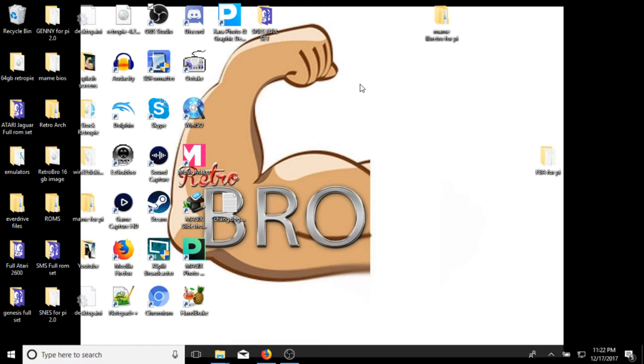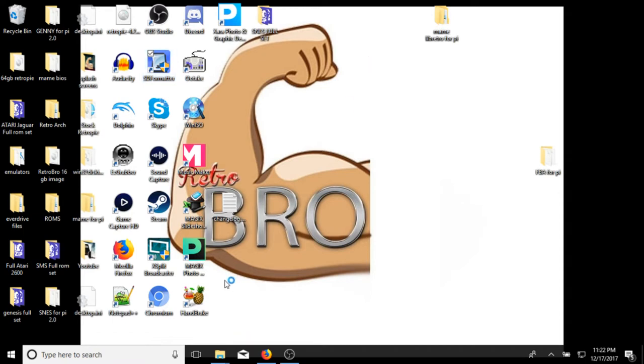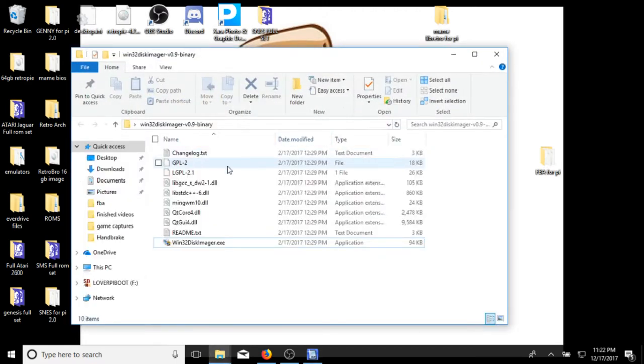This video is going to be for those using a Windows 10 PC. You're going to need two programs. First, you want SD Formatter, which can be found on Google — just type in SD Formatter and you should get it. This is the best one; it's SD Formatter version 4.0, and it's a free program. Go ahead and download that. Then you're going to need Win32 Disk Imager. You'll download the file, unzip it, install it, and then you'll have both programs ready to go.